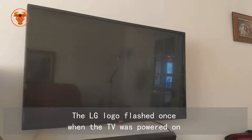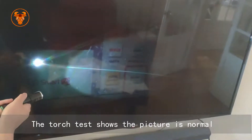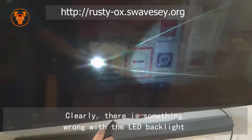The LG logo flashed once when the TV was powered on, then the screen is black but sound is normal. The torch test shows the picture is normal. Clearly, there is something wrong with the LED backlight.